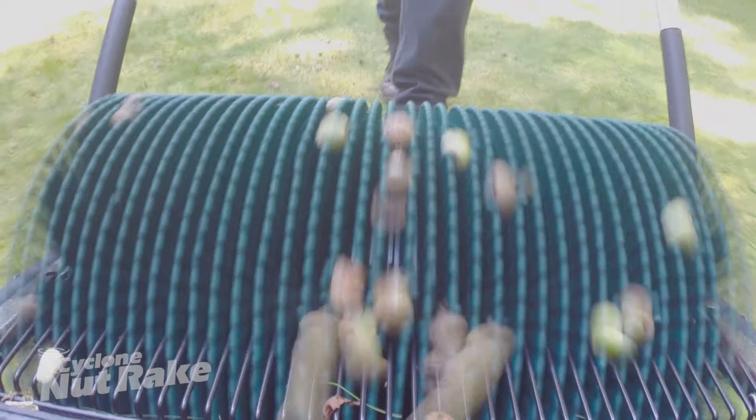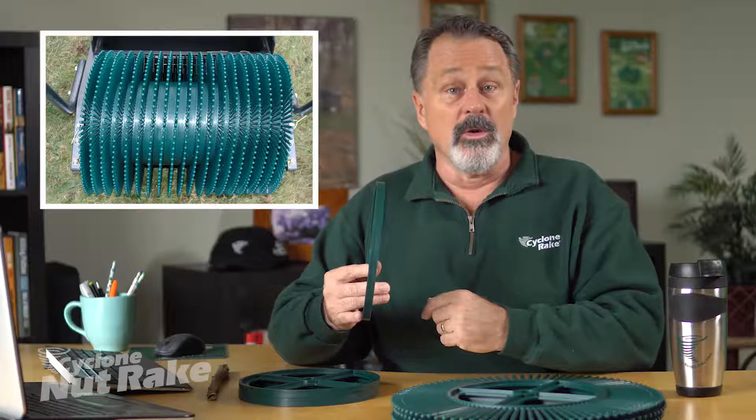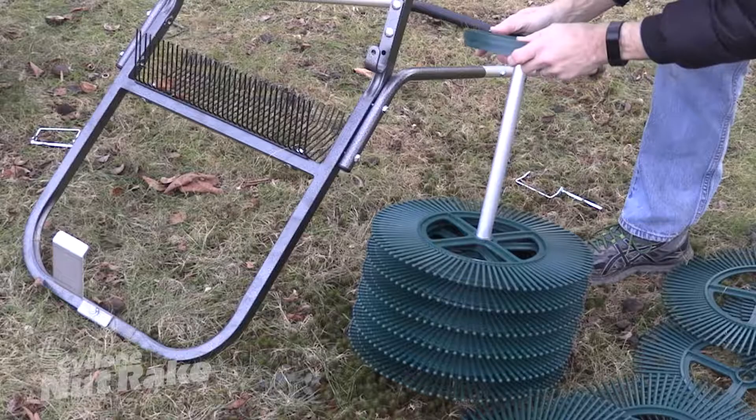When your Cyclone Nutrape arrives, it will come with the pickup wheels ready to pick up smaller nuts that are about one inch in diameter, like acorns. But if you need to pick up larger nuts, like hickory or black walnuts, we've included spacer wheels which you can easily install between the pickup wheels. For nuts that are about an inch to an inch and a half in diameter, you'll insert one spacer wheel between each pickup wheel. For nuts larger than an inch and a half in diameter, you'll insert two spacer wheels. The instructions on inserting the spacer wheels are found right in your owner's manual.